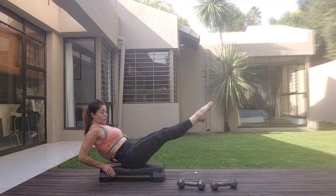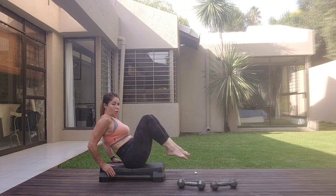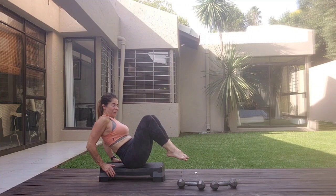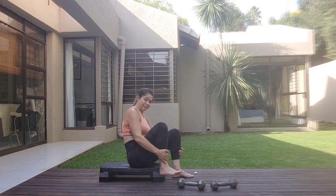Hold it up here. Three, four, five, six, seven, eight. Four, five, six, seven, eight, one, two, three, four, five, six, seven, eight — and eight, five, six, seven, eight, one, two, six, seven, eight, one, two, three, four, five, six, seven, eight. Release it down.